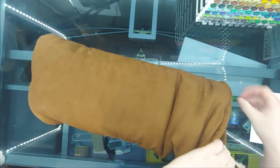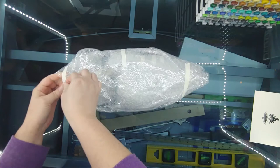And here we see a majestic brown turd giving birth to a majestic bubble wrap baby.